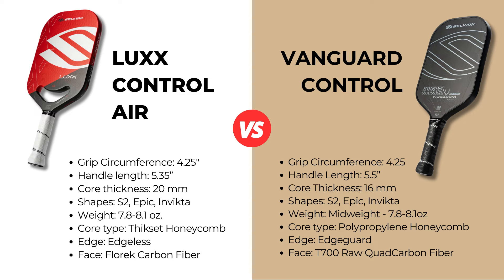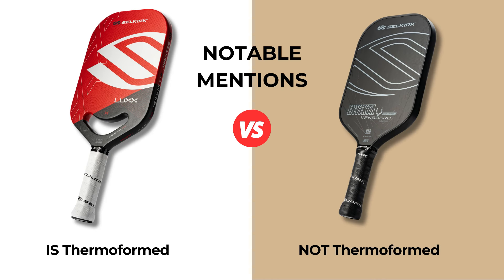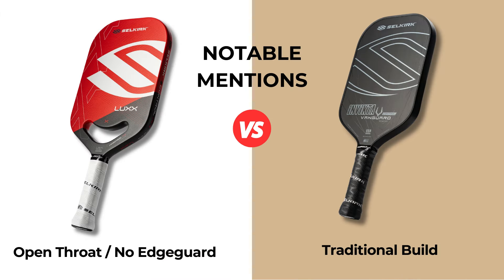The Vanguard is 16 millimeters thick with a polymer honeycomb — they call it the X5 Plus — originally designed for the 006. The Lux is 20 millimeters thick with what is called the thick-set honeycomb. Selkirk is calling this a proprietary blend; it's still honeycomb polymer, but the construction does feel different. The Lux also has a thermoform construction all around the perimeter to increase durability, enlarge the sweet spot, and absorb vibrations. The Vanguard has the traditional build with an edge guard, and the Lux has the open throat design with an edgeless build.